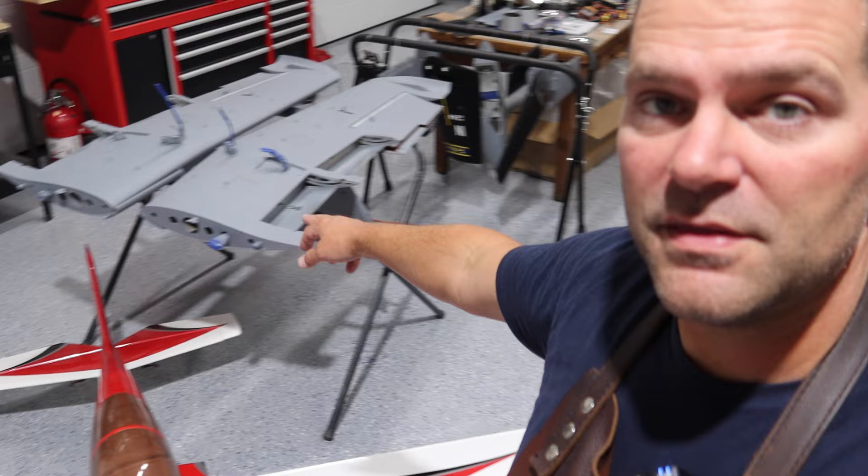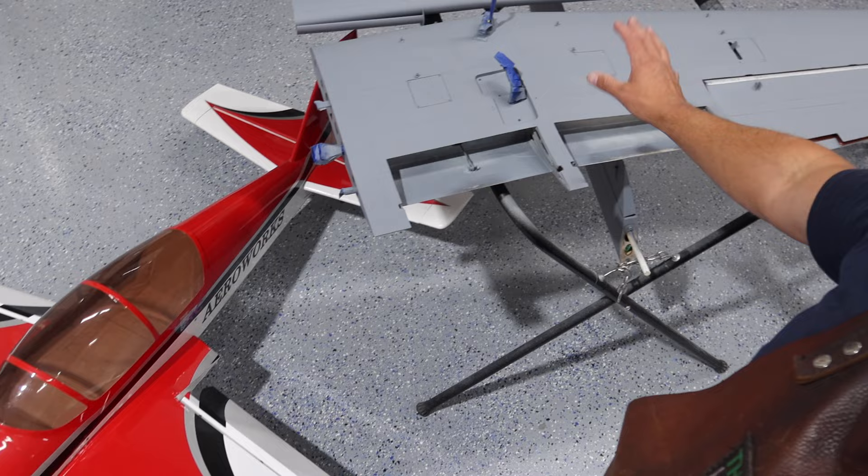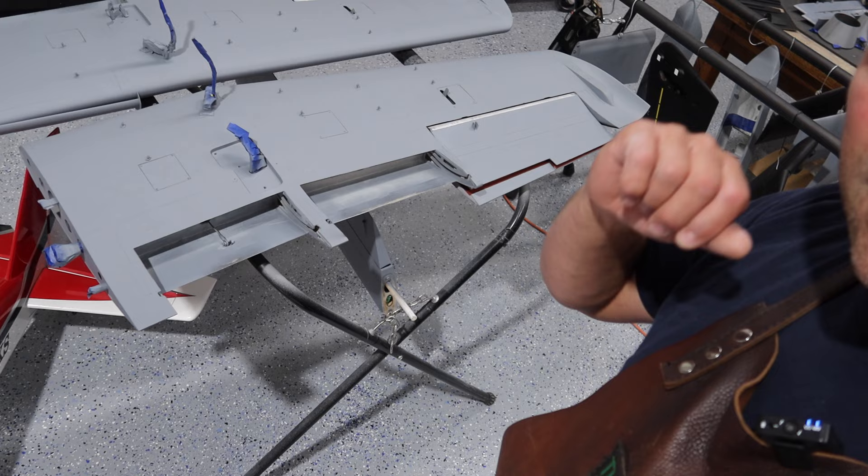We'll start with the wings, but first we're going to set up the plane on the Jetty radio. There are a lot of Jetty fans out there and a lot of people happy I'm now using Jetty, which is cool. So we'll get all the Jetty stuff set up first, then move into the wings — the wings are all clear coated, ready to go, and the servos are fairly easy to access. Step one is updating all the Jetty products.